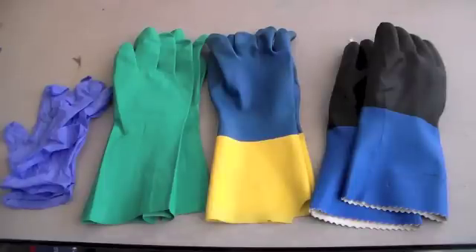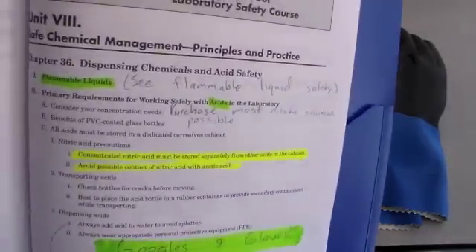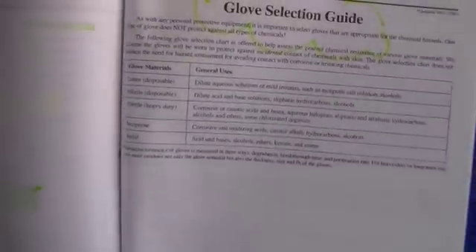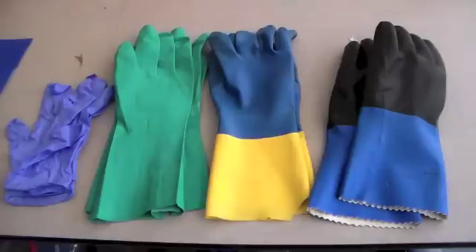So if you take the Flint Scientific Safety Course, in unit 8 chapter 36 notes — which is dispensing chemicals and acids safely — you can get the glove selection guide. This tells you all the different types of gloves and under what circumstances to use them. I'm just going to read this list off to you and tell you a little bit about each of the gloves if you cannot access this list.